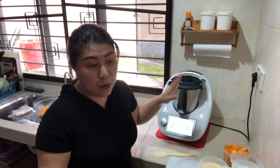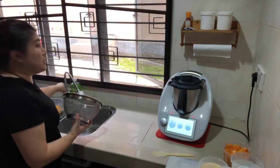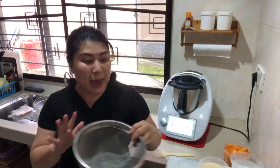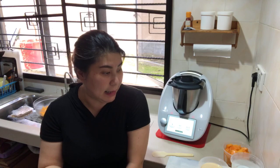After the sago pearls are done, you need to drain them into a colander and wash under running water to wash off the starch. So just prepare a colander. We also need some fresh cut mango cubes to serve as condiments for our dessert later.